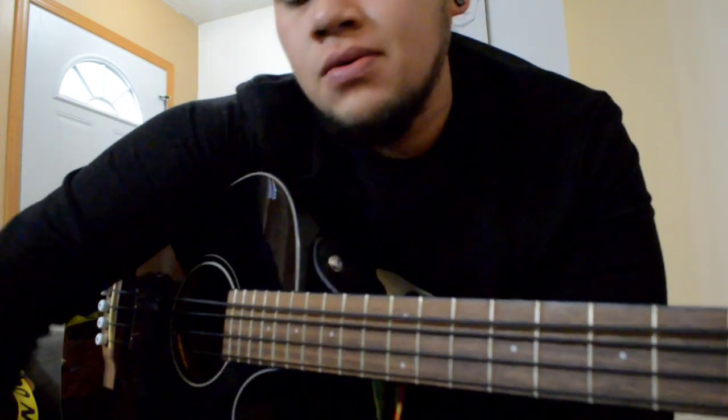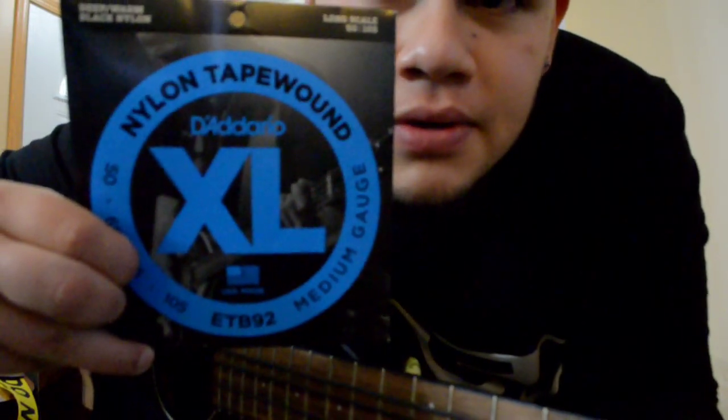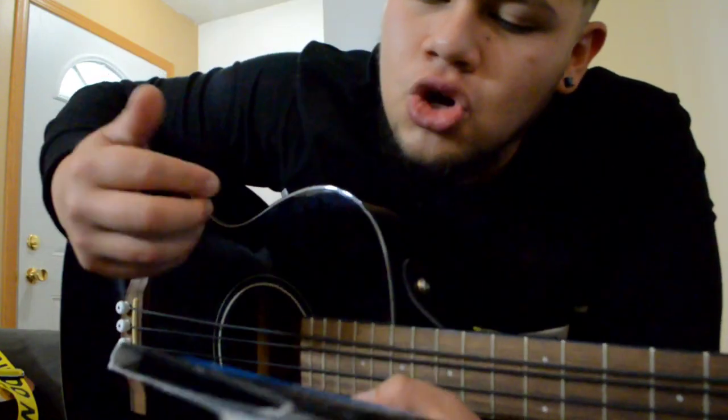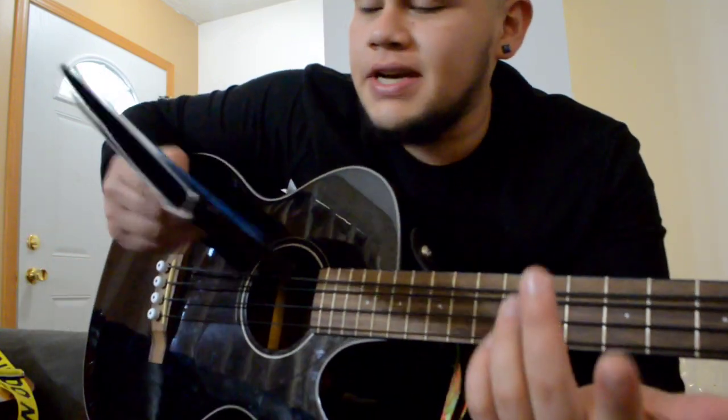Also, this is like the number one question everywhere — people asking what type of strings I use. There are a couple of people that use the Black Beauties, and some think that these are the Black Beauties, but I don't use those. I use these — the Dorio Nylon Tape Wounds, the ETB 92's, medium gauge, 50 to 105, long scale. I just like them because they're not as bright. The phosphorus ones for acoustics sound bright and loud, but they also make a buzzing noise. A lot of you have been asking about buzzing — why is my bass buzzing — it's probably those strings. I would say try these out if you guys want that sound whenever I'm chicoteando. I would recommend these strings.